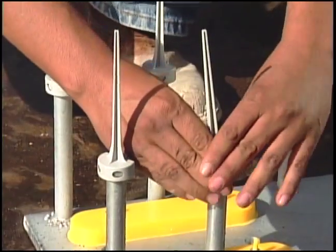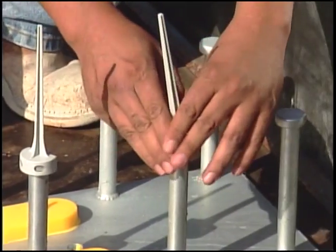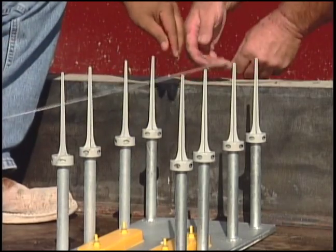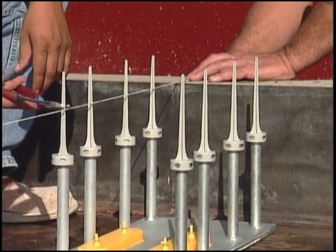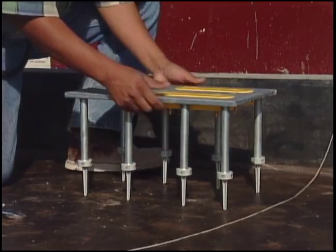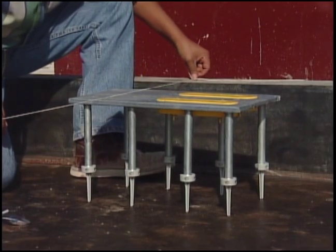To install, simply snap an MB stud extender onto each stud on the embed plate. Once the extenders are secured to the weld plate, place it next to the floor to establish the correct elevation. Use your snips to trim the stud extender to the desired length for a consistent, accurate placement. Now set the plate, and you are assured it will stand and maintain a position level with the surface of the concrete.